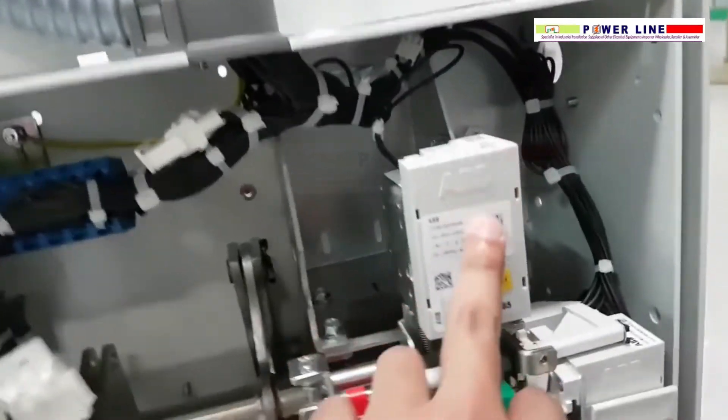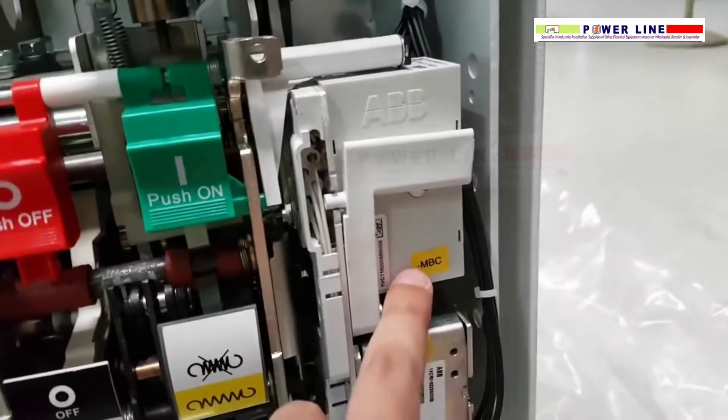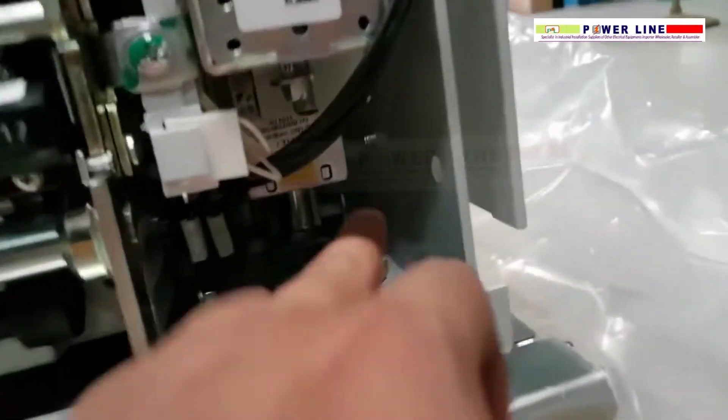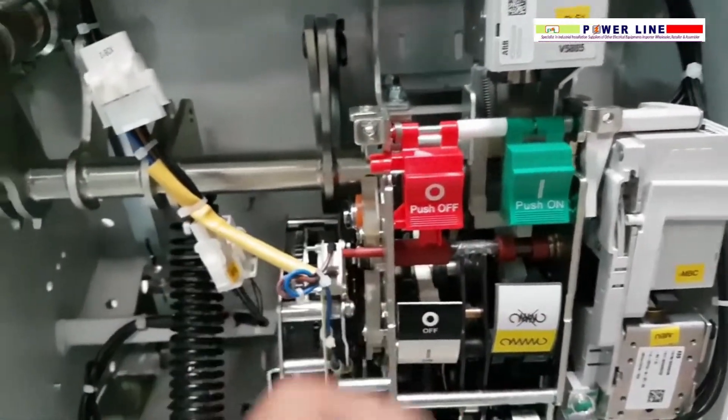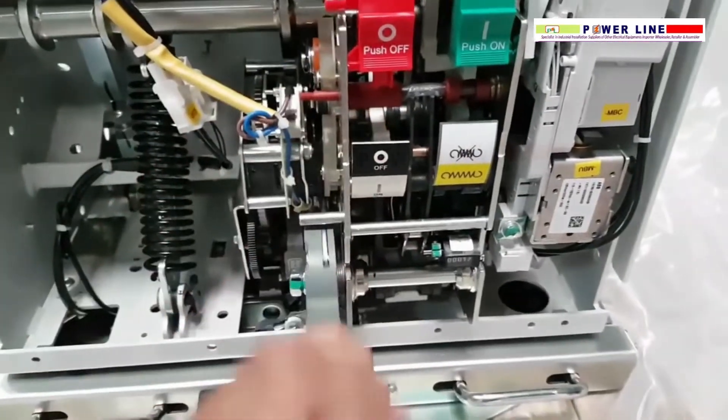This is the locking magnet RLE1, this is the closing coil, under voltage coil, and that is the opening coil. This is the push-on button, push-off button, and this is the spring charging gear.